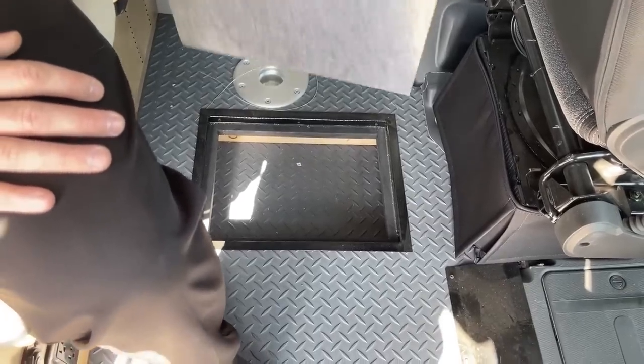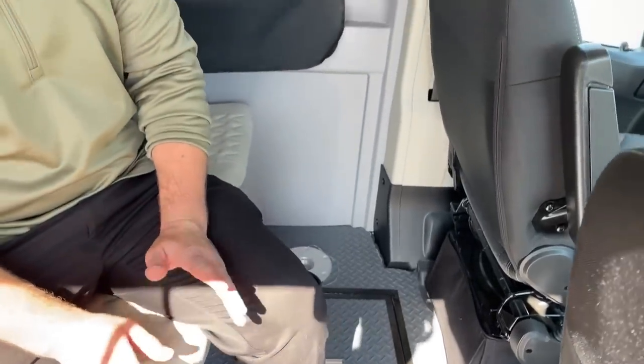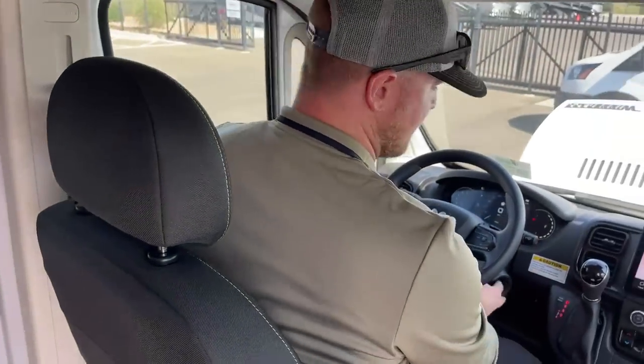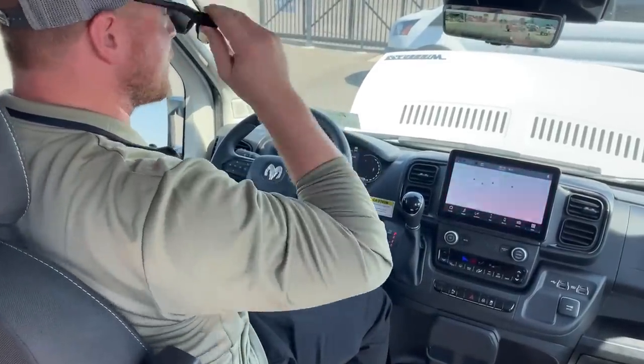Winnebago did a great job putting storage anywhere they could in this Winnebago Solus 59PX. That pretty much takes us to the cab, where we're going to see most of the facelift stuff for 2023 — basically a redesigned cab on the Ram ProMaster chassis.